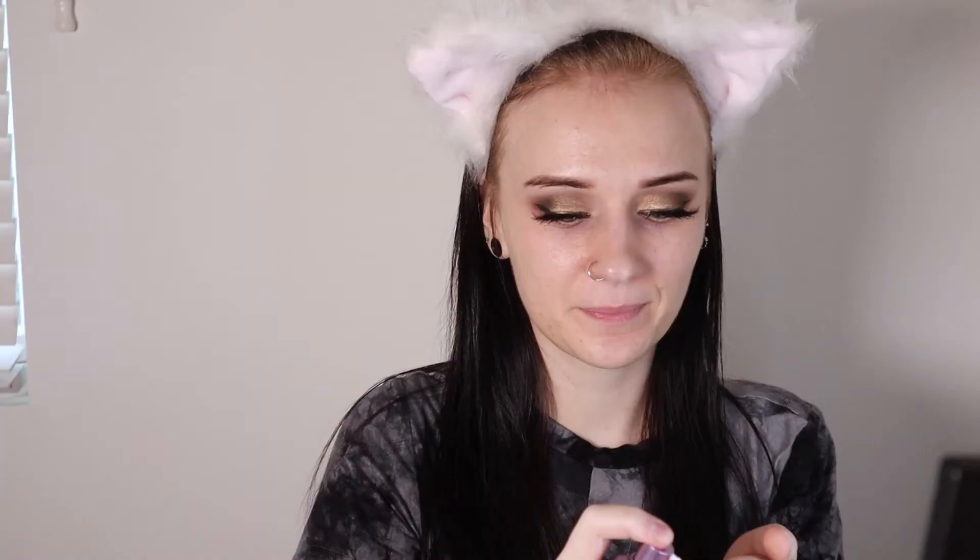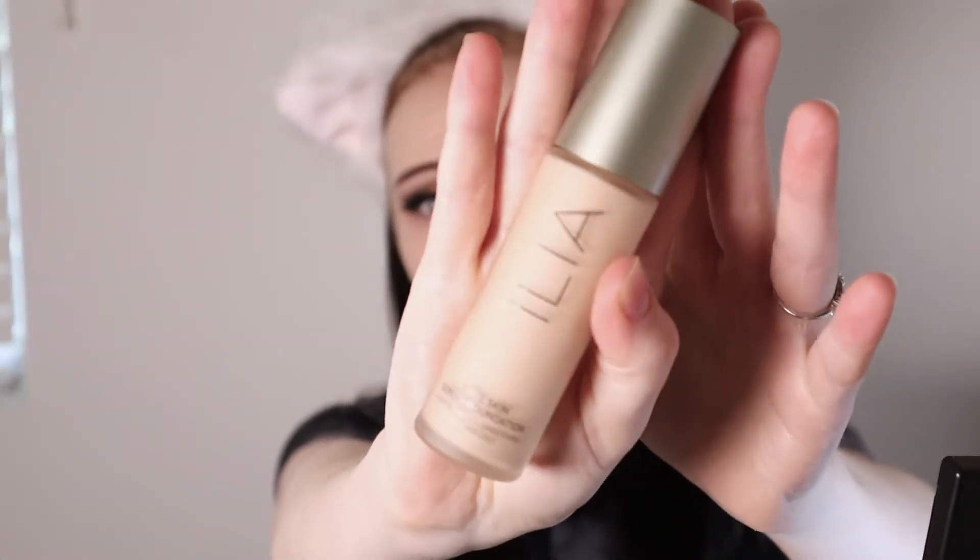Now we're gonna move on to our face. We're gonna start off with our Tatcha primer — I'm gonna grab a headband, don't judge me, this is the only headband I own. We're just gonna pop on some of our Tatcha Liquid Silk Canvas. Moving on from there, we're going to put on some of our Ilia True Skin Foundation.